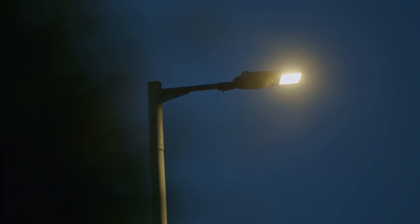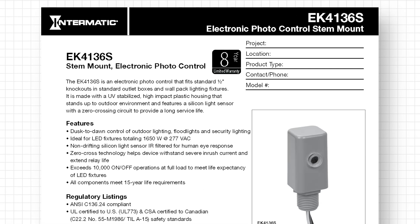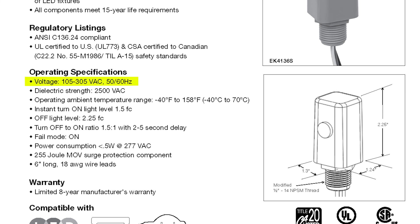While fixtures can operate on a wide range of voltages, many photocells do not. Make sure that the voltage of your photocell matches the voltage range of your fixture.